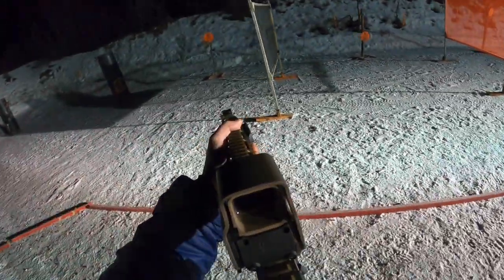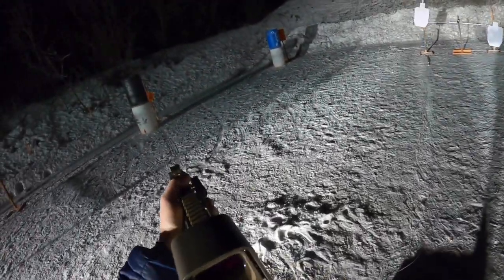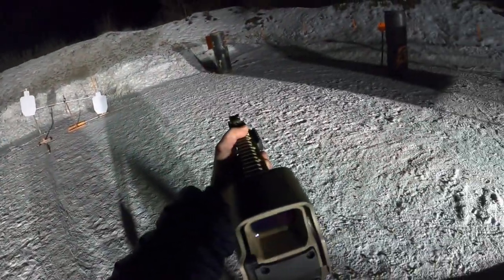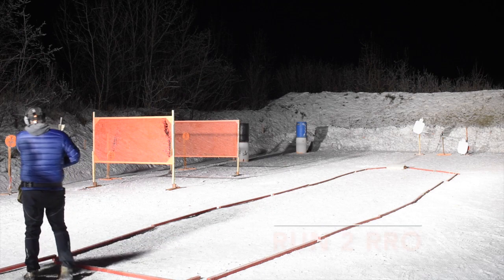I pre-ran the course a number of times like I do, and even with the ice cleats, at the very end of the course I made a hard stop simulating hitting the trigger for the swinger with my foot and I slid out and sprained my right wrist. It wasn't a bad sprain but it definitely affected me on week three night, and I'm still feeling the effects a week later.